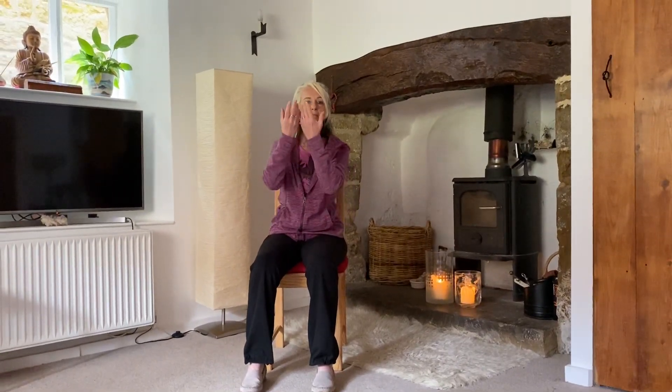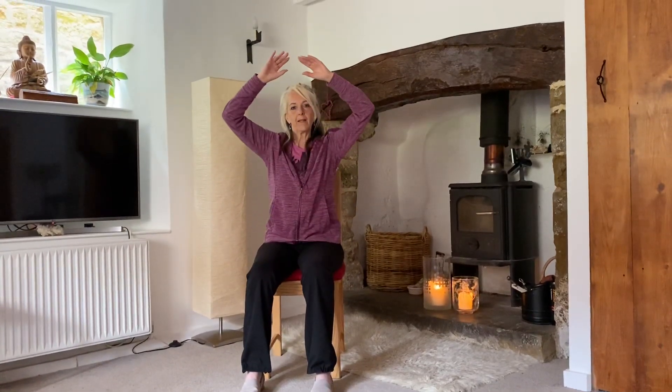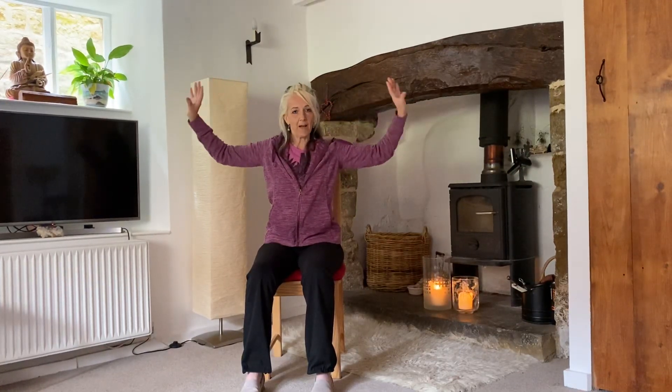For separating the clouds, as I'm breathing in I'm moving my arms at the centre of the body just up to above head height, and then breathing out, moving down the sides. I'm keeping my shoulders relaxed as I go up — not taking the arms too high.